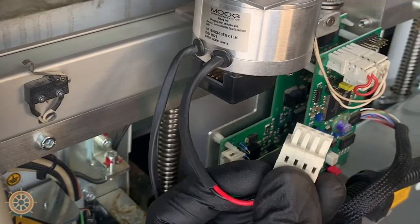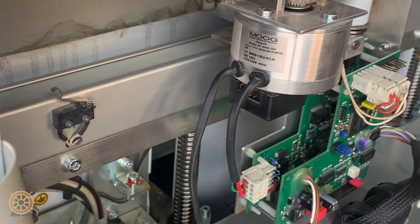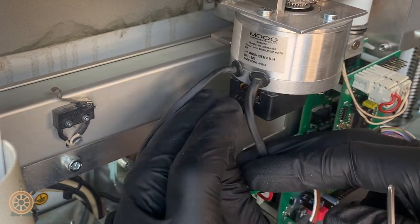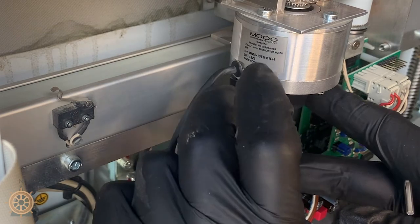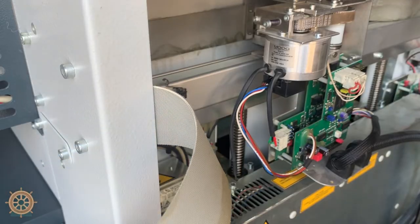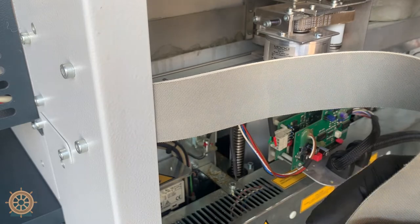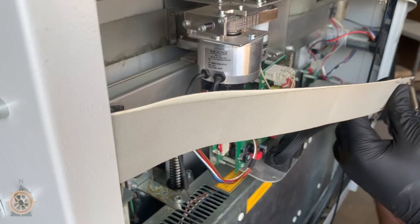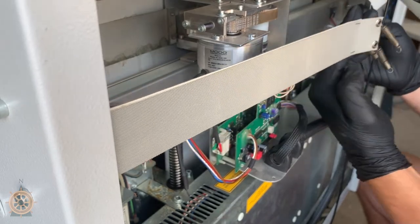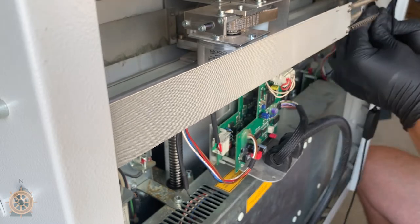Now we'll put the connectors back — remember how they go and be careful with the one that has prongs in there. Then take the belt on the side with all your springs and reconnect it to the other side. I always do the back springs first — it's a lot easier. And there you go.